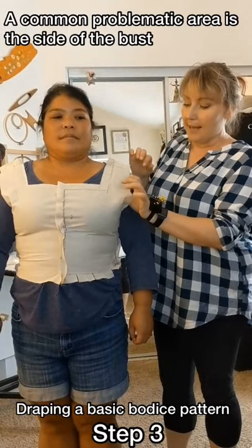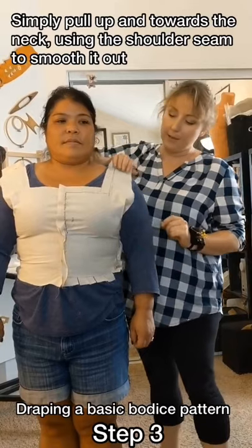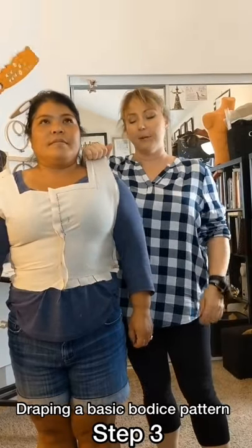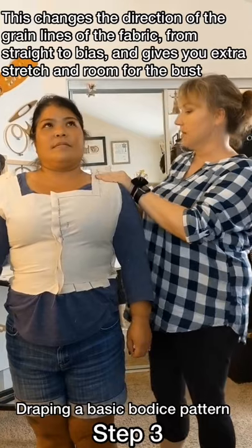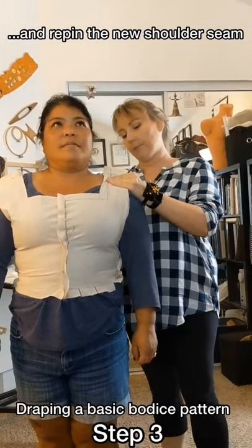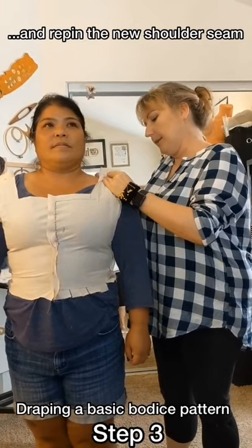One of the things you can see is that I have a lot of extra fabric here. The best way to remove that fabric is basically to pull here — as you can see, it disappeared. So what I do is I basically just double check to see where my new shoulder seam are going to end up, and I re-pin it there.